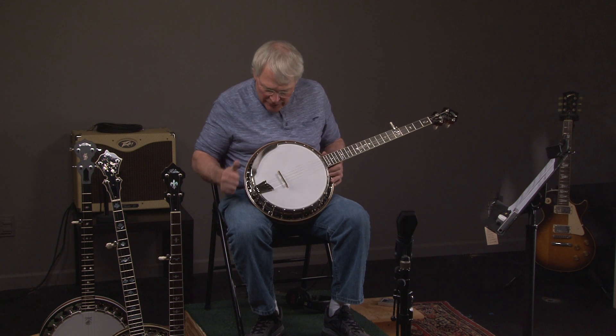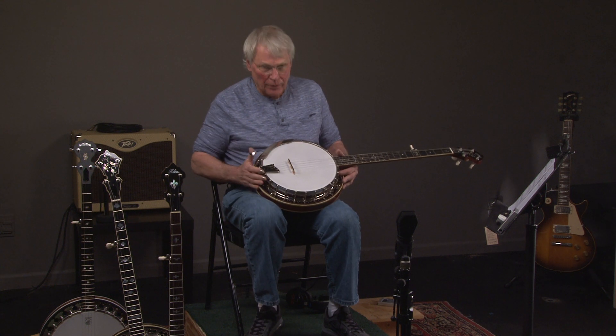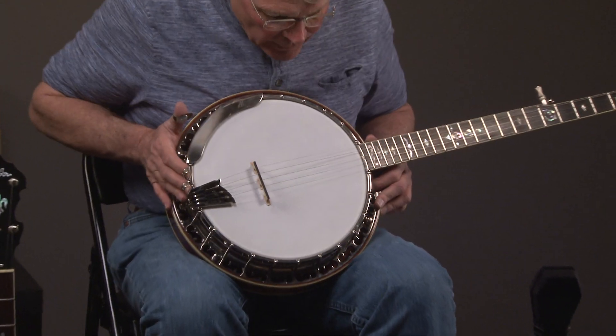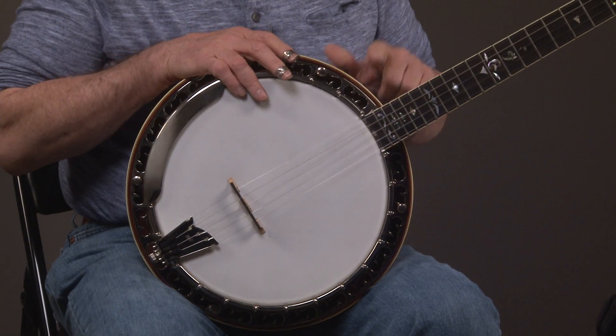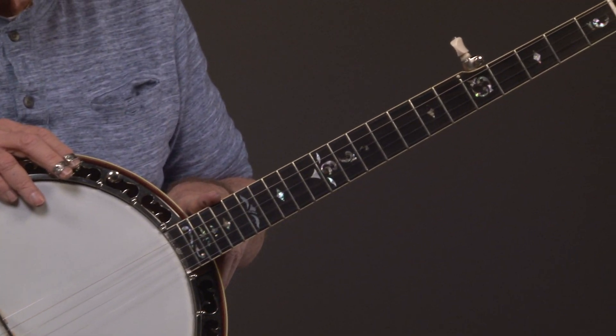You'll see the pot, nice and clean, Ohm tailpiece, one piece, Ohm armrest. Go up the neck and you'll see the inlays — very tasteful, very artistic, very beautiful.